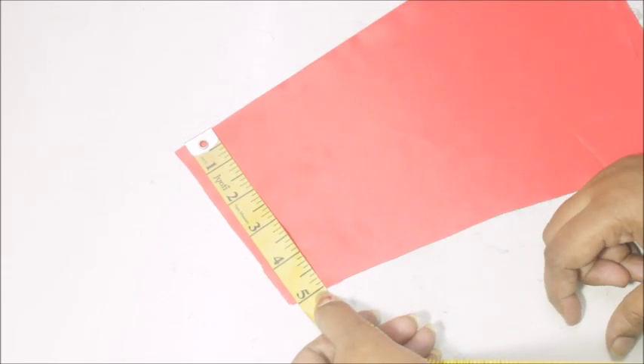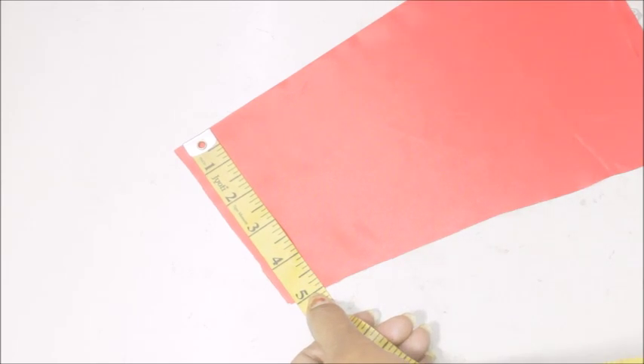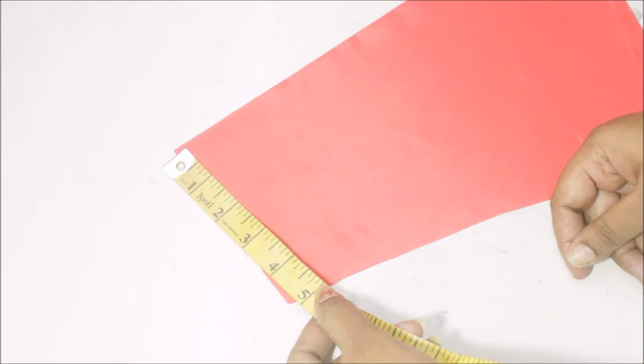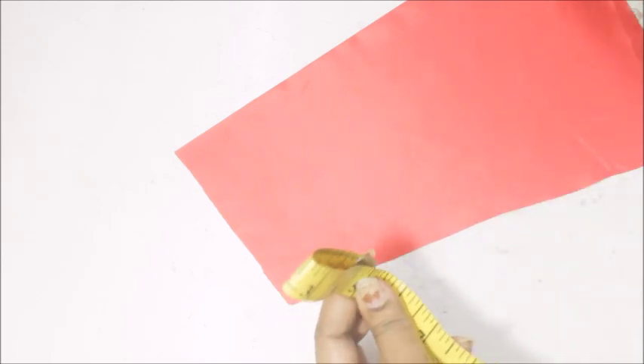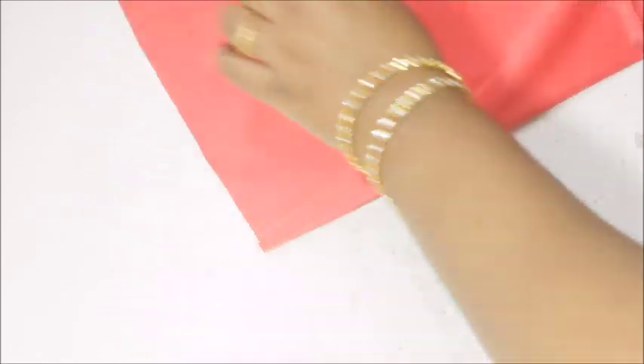To make the sleeves, first I'm going to take the circumference of your sleeve. The circumference of my sleeve is five inches — this is the elbow length. The end is going to be like five inches, so the half of five inches is going to be 2.5 inches.